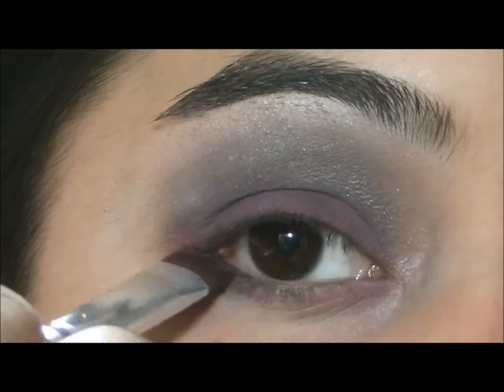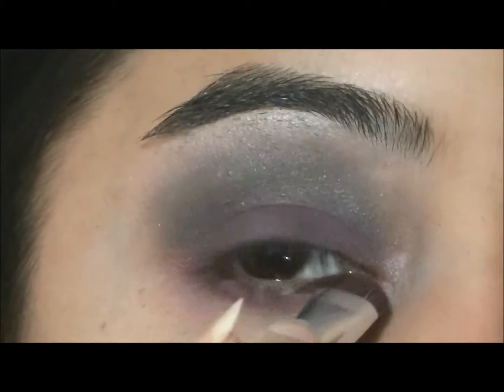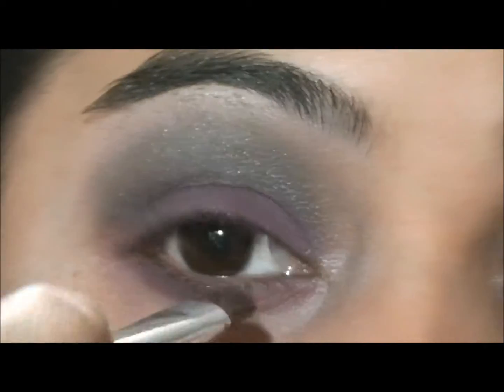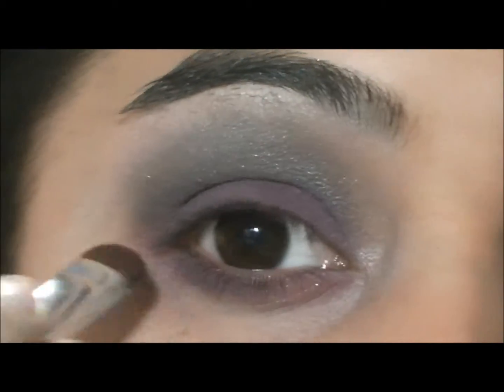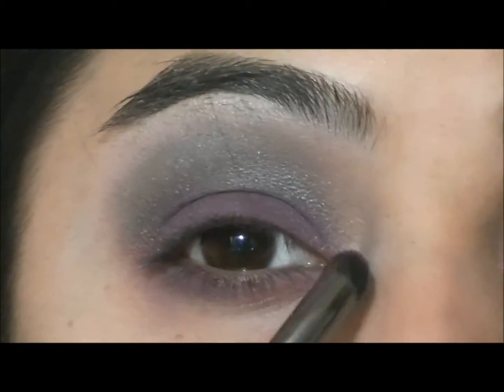Then I'm going to go into Sketch and Vibrant Grape from MAC and apply that onto my lower lash line. And then I'm going to go into Floof from MAC and apply that as an inner corner highlight.